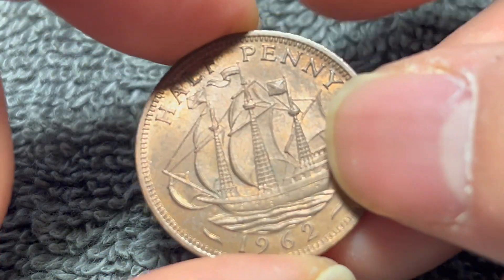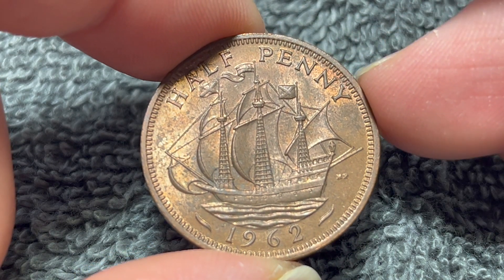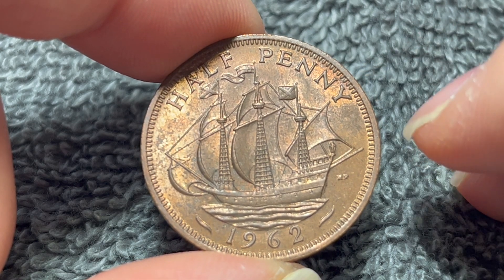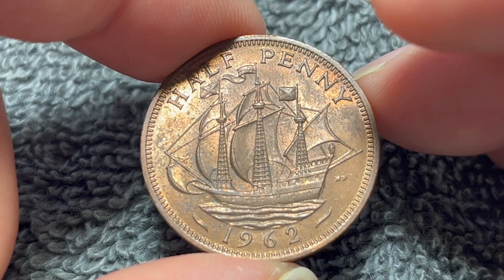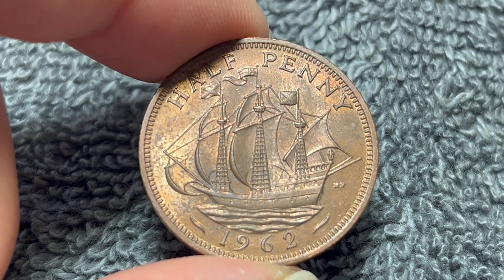If we turn this over to the other side, a three-masted ship called the Golden Hind, which first appeared on the 1937 halfpenny. This is based on Sir Francis Drake's Golden Hind.